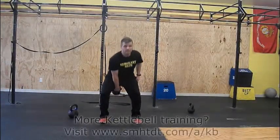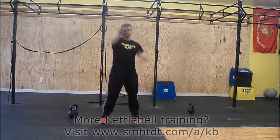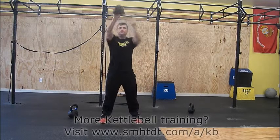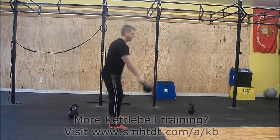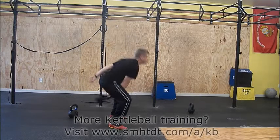Begin like the regular kettlebell swing. Release the bell at the top of the swing and grab it with the other hand. If the bell is too far forward when you go to grab it, let it go and reset. Move with a purpose in this movement.